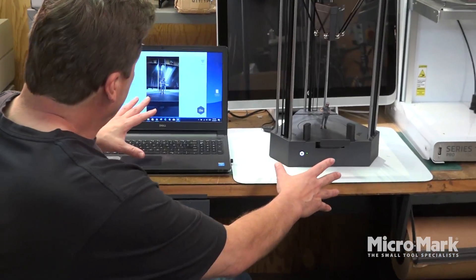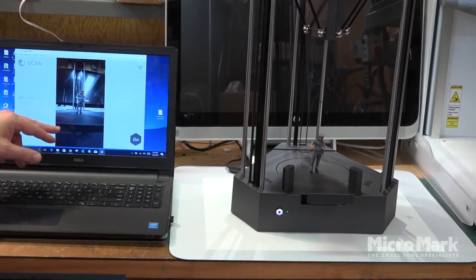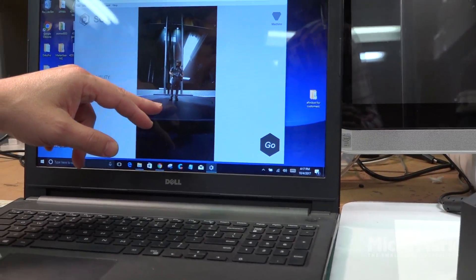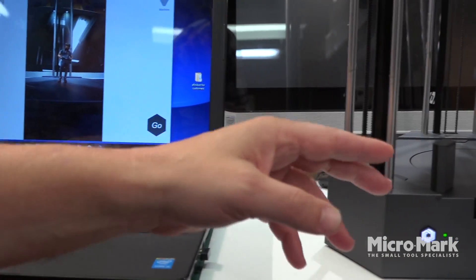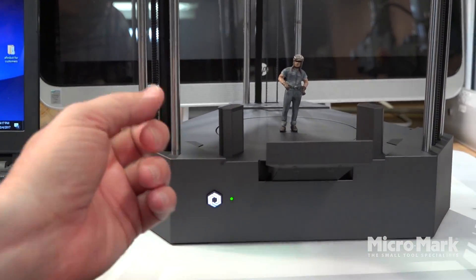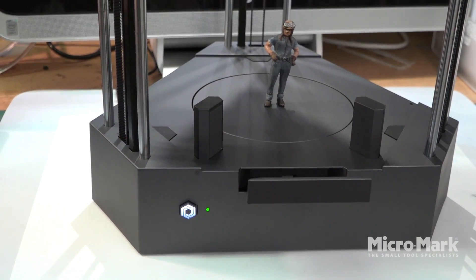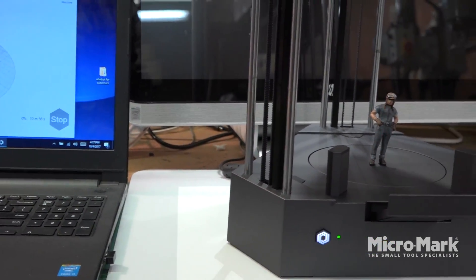Now we've got it set up for scanning. You can see our subject in here, and if you look over here, this is the camera — we've pulled it out so it can see everything. Everything's lined up and calibrated, so we're going to go ahead and start scanning.